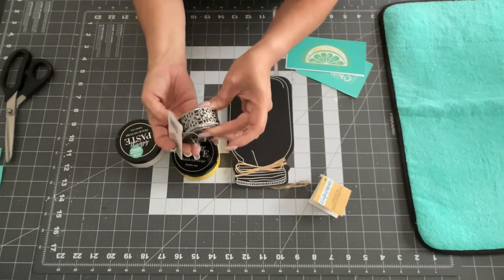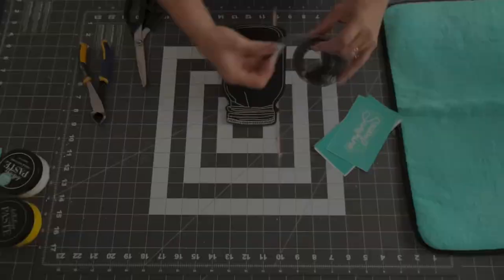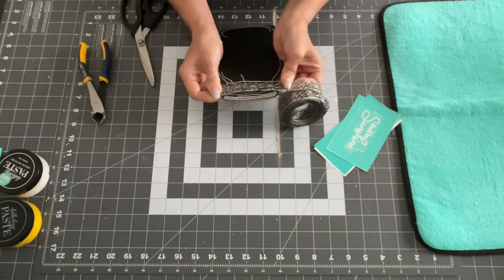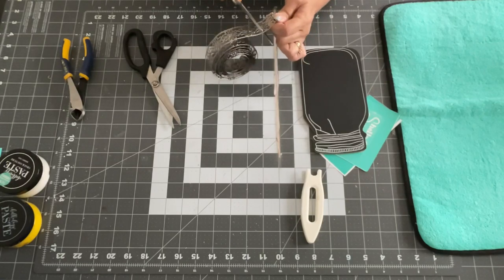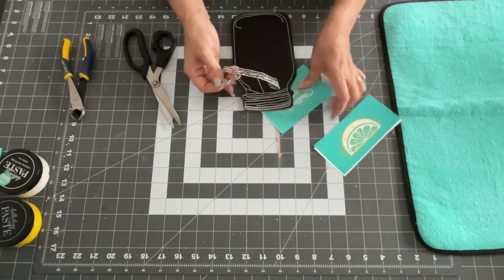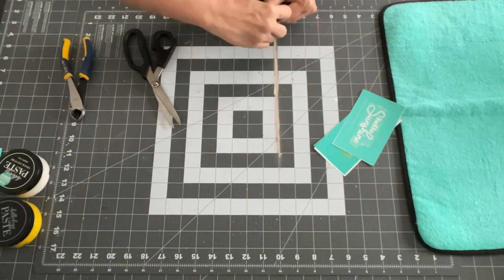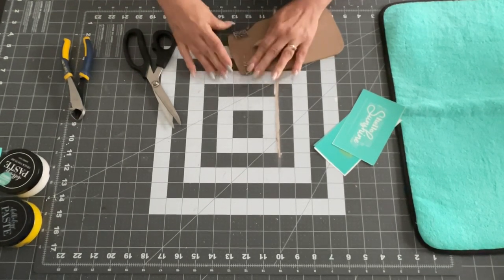Next, I took one of these chalkboard mason jars from Dollar Tree and some more Chalk Couture stencils. I also found these metal decorative ribbon pieces and I just took a piece off because I wanted to make the top part look like metal. I used really strong scissors to cut it and then wrapped it around the top portion of the mason jar. I'm going to use two stencils — one that says 'Hello Sunshine' and one that has a lemon slice on it.